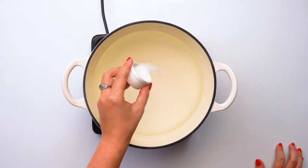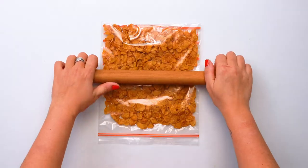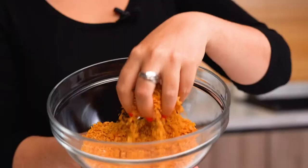Here we have around eight cups of water that I'm going to bring to a boil with a tablespoon of salt. While we're waiting for the water to boil we're going to crush the cornflakes. I like having the nice uneven pieces on top of the casserole — I think it gives it a really good texture.